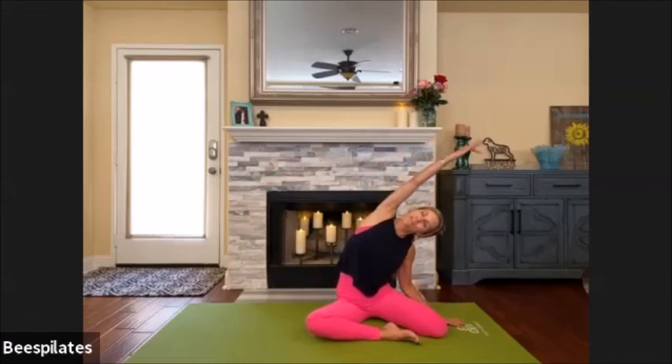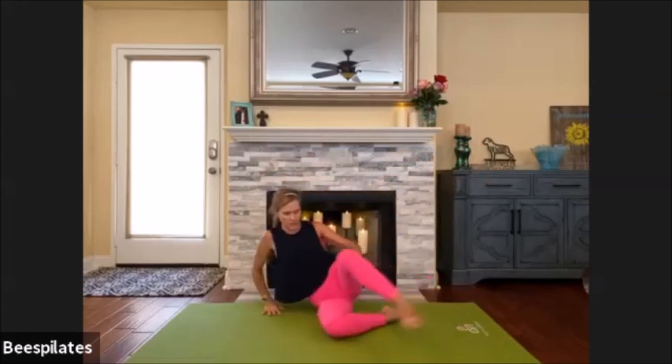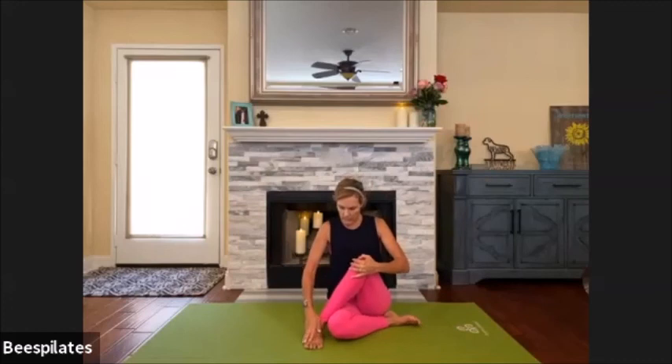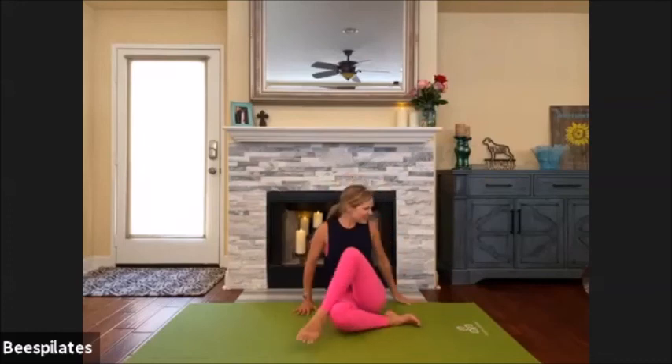Nice — reach up over here. Coming up, swing the left leg around. Let's find that hip stretch — we'll do another little stretch here. Try to get both hips down, shoulders relax. Really press down through the foot and try to push your hip down to the ground.